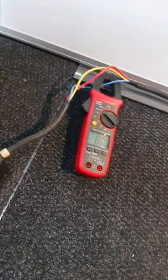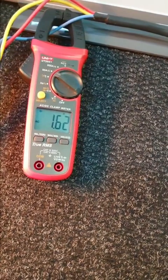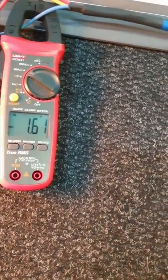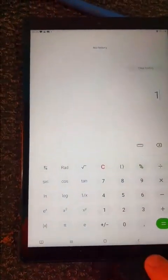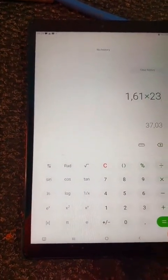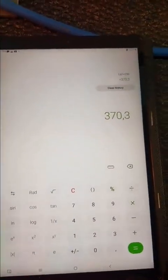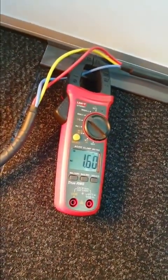Let's turn on the heater — just one element. There it is: 1.61 amps. So 1.61 times 230 equals 370 watts. They say it's 400 watts, but we're getting 370. Now let's put the other element on.